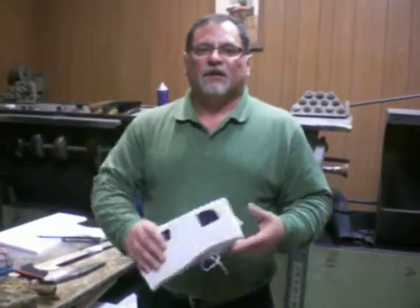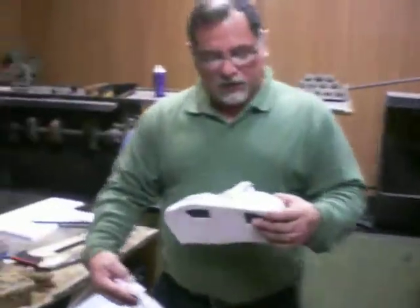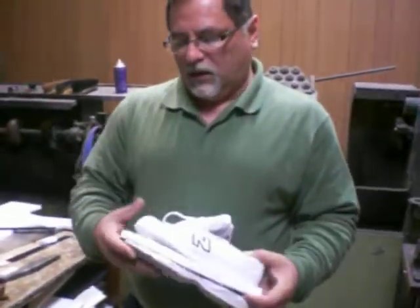What about the sole? The sole — after that, after we put this, we replace the sole too.